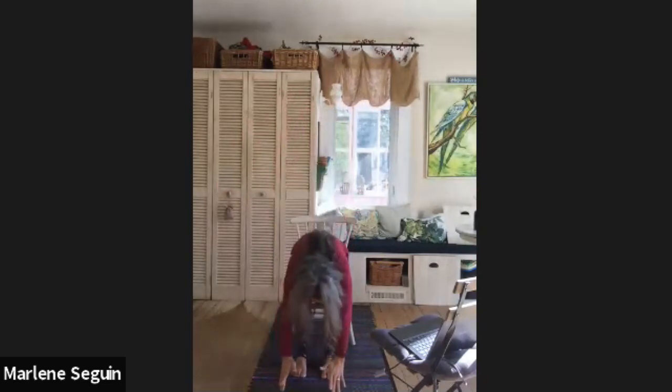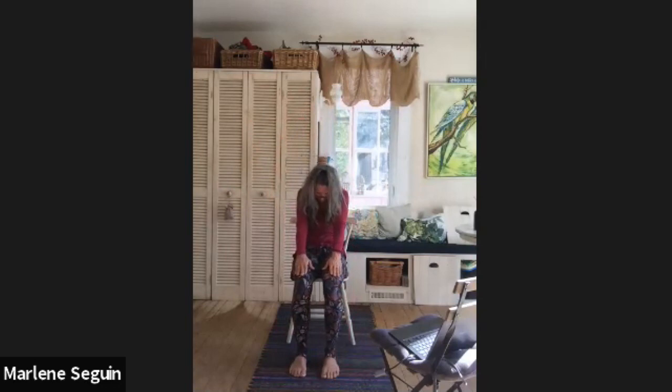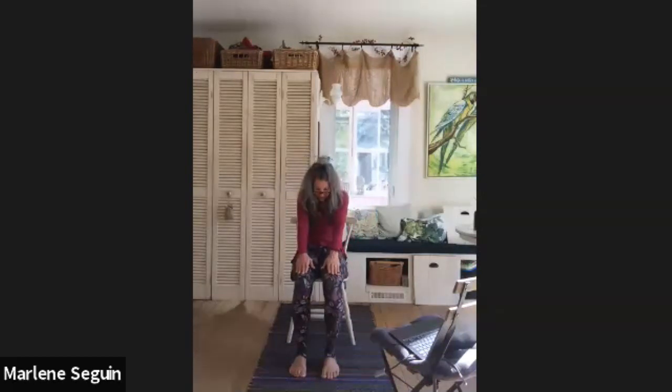Inhale arms all the way back up again, one more time exhale forward fold. Inhale halfway lift, let's do a little cow; exhale round out your back into a cat. One more time cow, one more time cat. Push back into the chair, then inhale bringing your arms all the way up, and exhale hands towards your heart. Let's take a moment here, breathe and notice.